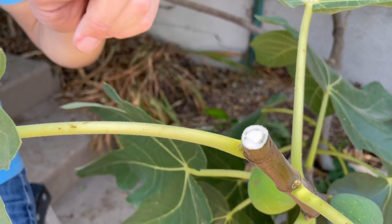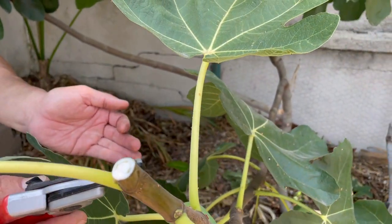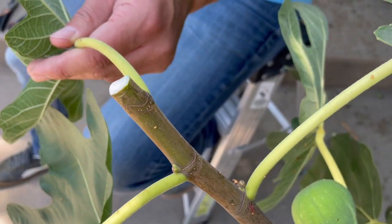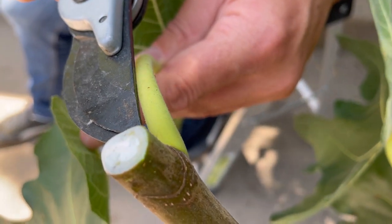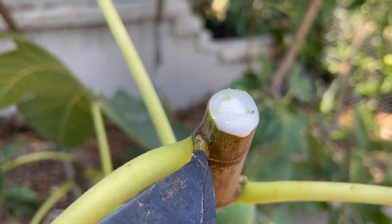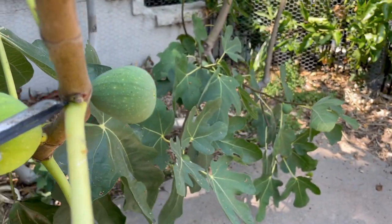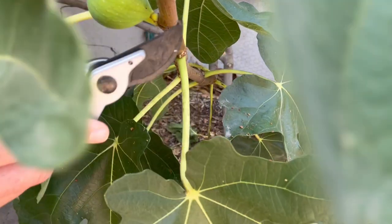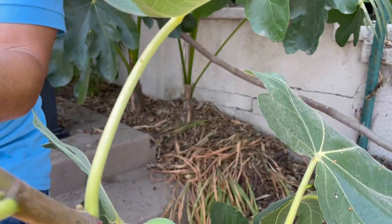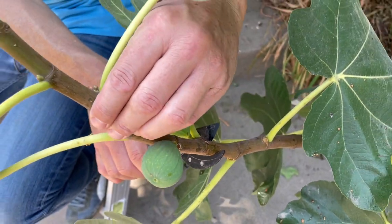The next thing we're going to do is create a cutting that is about six to eight inches, with the goal of resulting in at least three nodes. Nodes are defined by wherever there was a leaf. You can see there are actually two buds in each node — one is probably going to result in shoot growth, which will be a branch, and another right behind it is probably going to be a fig. The figs are developing at every single leaf node. The goal is to have a minimum of three nodes, and I'm cutting a segment that's about eight to twelve inches long.